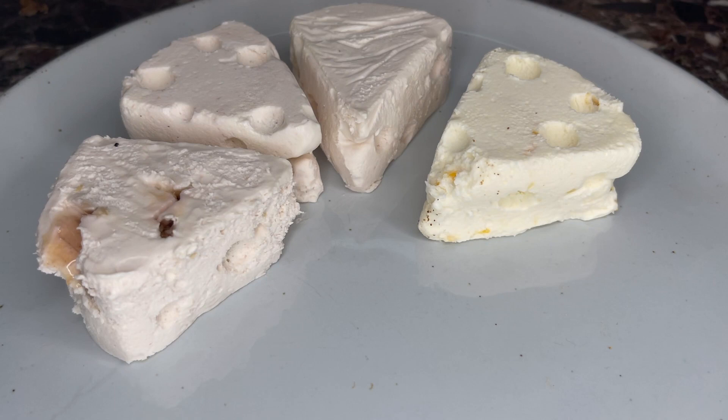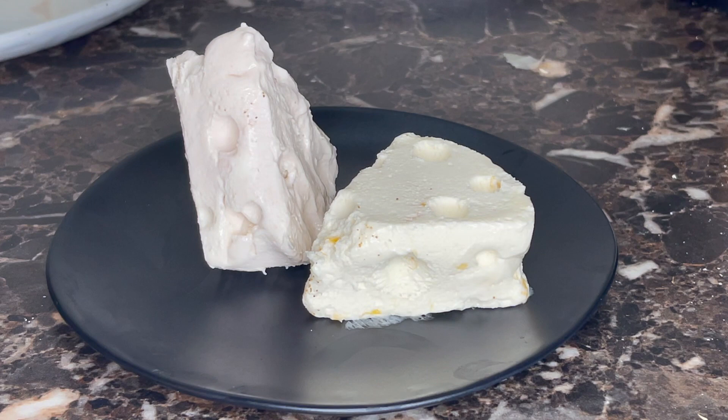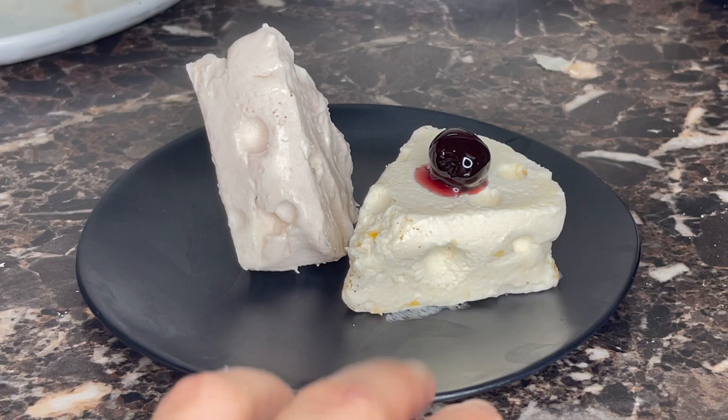Once you depan them you can start arranging them on a plate. When it comes time to serve, arrange your slices on a plate and top with a delicious cherry. Look at this pretty dessert — and you didn't even have to bake it.